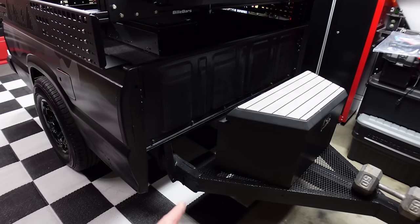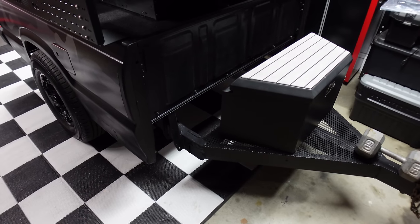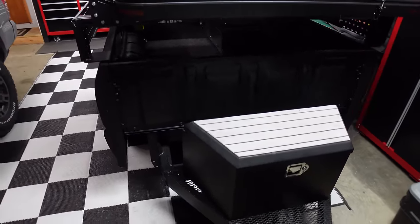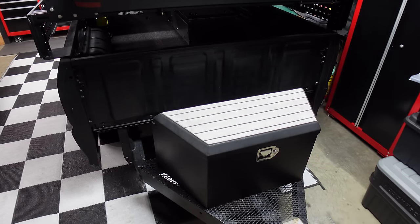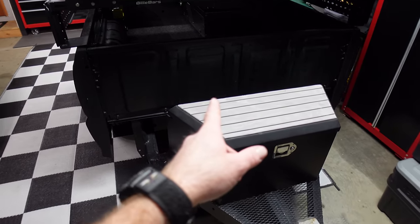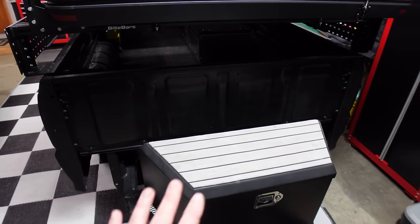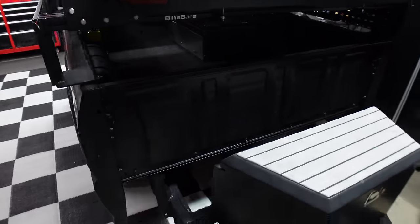Originally last week I told you guys I was going to mount the fridge slide at the front to pull it out under the awning, but I just couldn't bring myself to do it — it's too nice to be exposed. And I didn't want to get into welding up a full box. I want to keep this as simple as possible. So that frees up this area and I'm going to mount the spare tire right here in the front to add tongue weight now that we've got that heavy bumper.